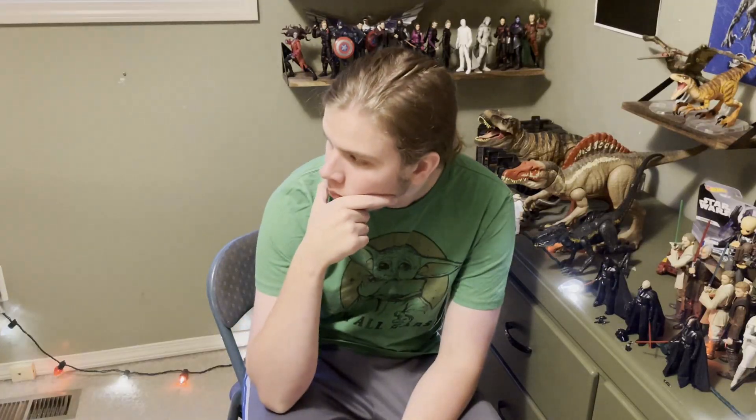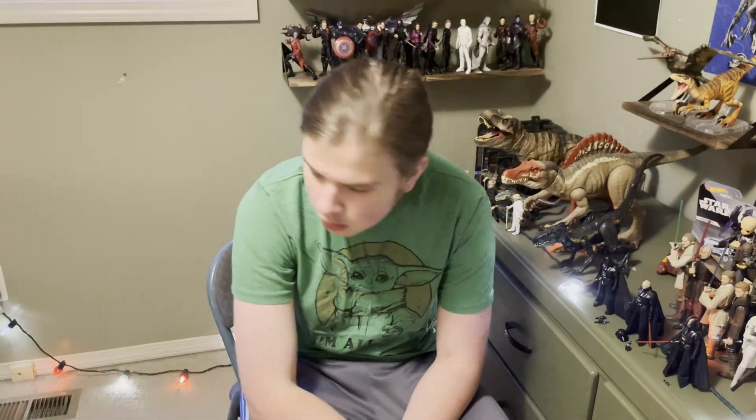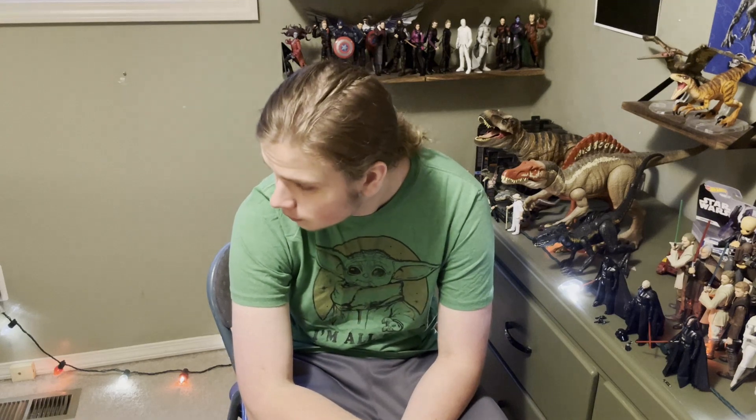I've got a video idea: using mainly spoons, we turn the channel into a Star Wars cooking channel. All right, I'm out of ideas.